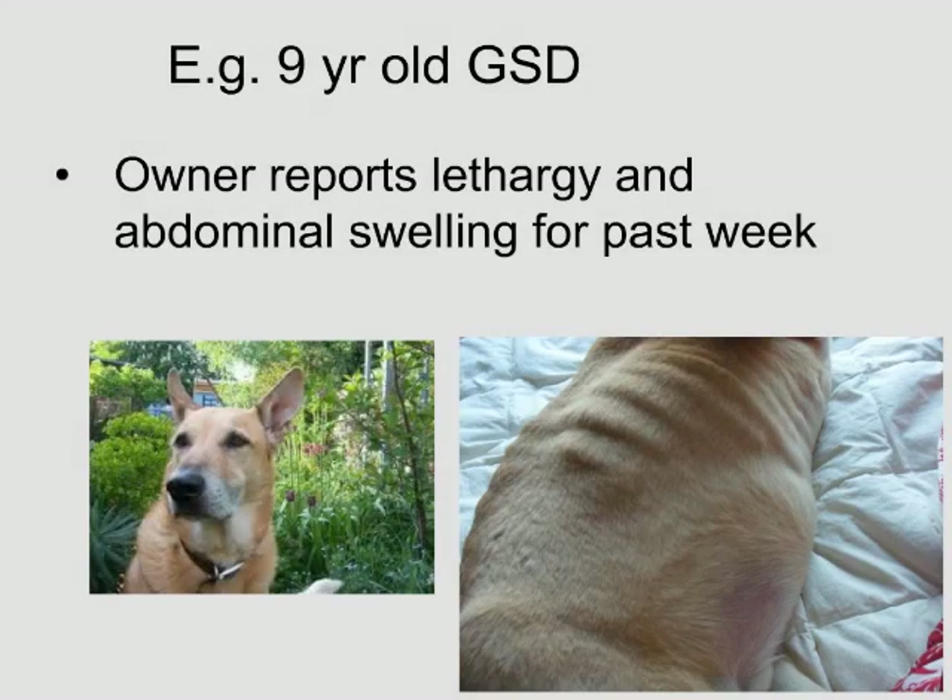Our last case is a nine-year-old German Shepherd. The owner reports lethargy and abdominal swelling for the past week. As you all know, some owners will not notice gross muscle loss and cachexia if the belly is swelling — they assume the dog is putting on weight. So clearly in this example, this was not weight gain per se; this was certainly fluid in the belly.